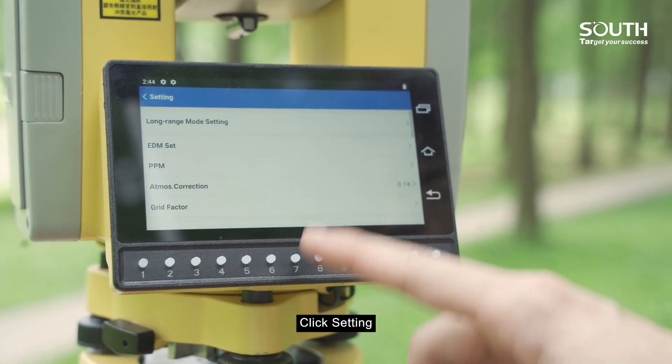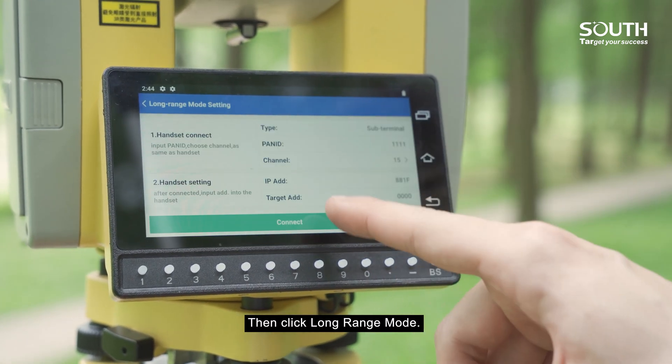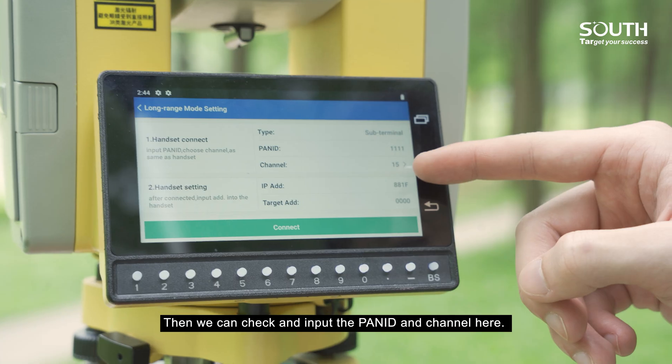Click Settings, then click long-range mode. Then we can check and input the PANID and channel here.